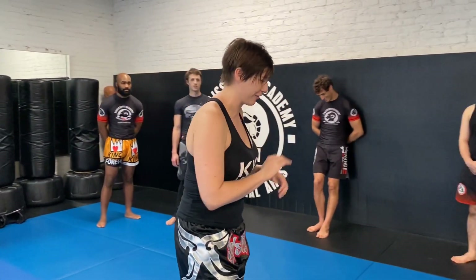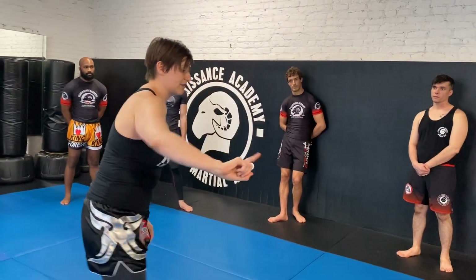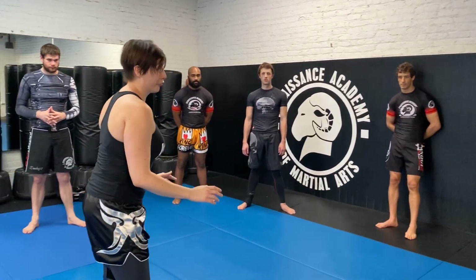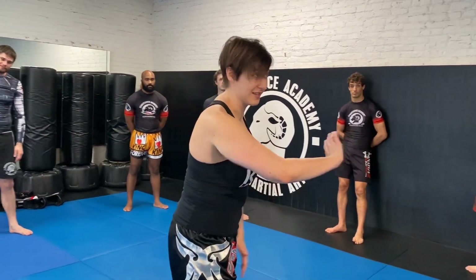I am speaking Thai clinch with an accent — I just want to clarify that. So: high line, low line, inside line, outside line. This is also true for grappling — it's the same concept even when you're wrestling.